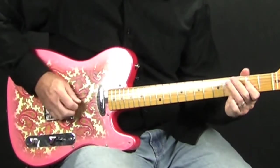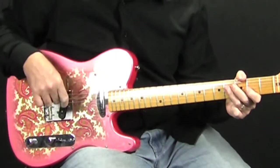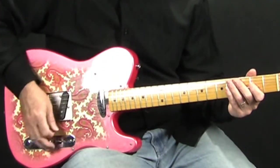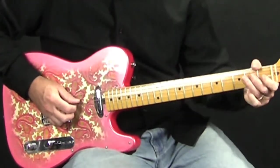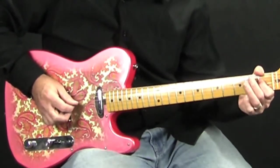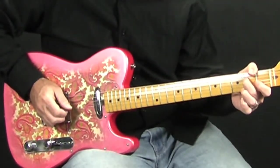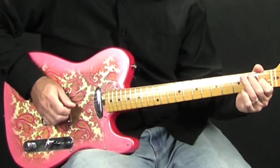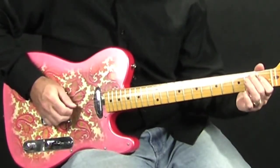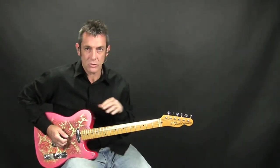The 3rd time through it does the same thing as the 1st one. Then the 4th time through it does something similar to the 1st and 3rd time through, but you just tag this little thing on the end — which is just the 2nd fret of the D string, 1st fret of the D string, 2nd fret again, and then you slide back up.